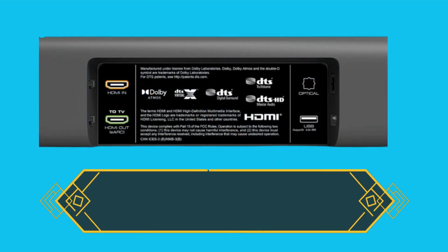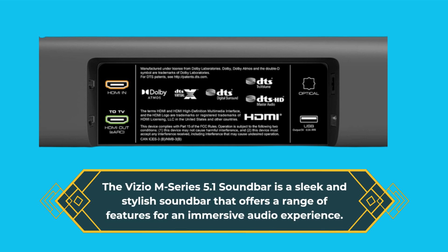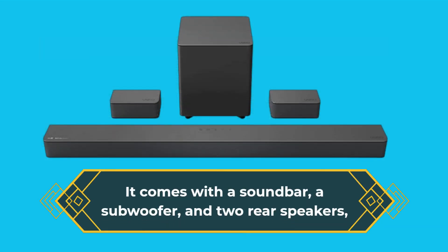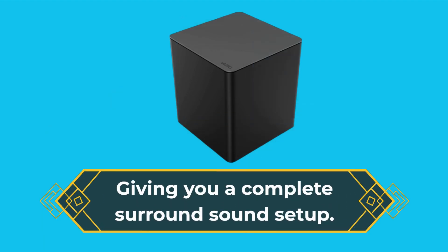The Vizio M-Series 5.1 soundbar is a sleek and stylish soundbar that offers a range of features for an immersive audio experience. It comes with a soundbar, a subwoofer, and two rear speakers, giving you a complete surround sound setup.